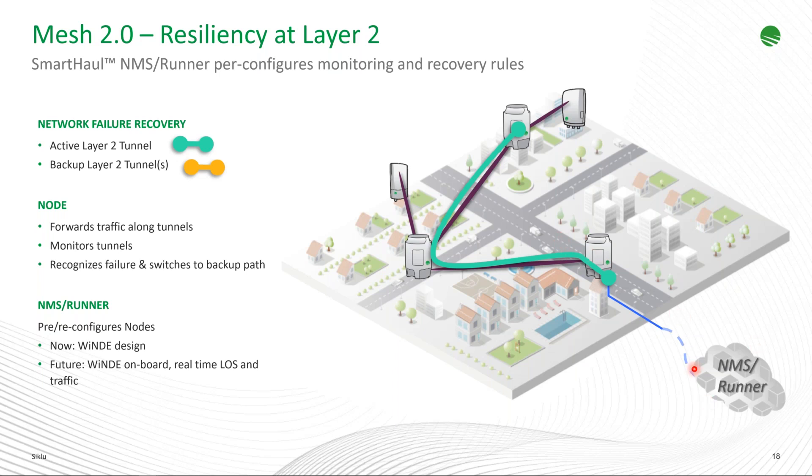The NMS and Runner, when available, will also try to configure additional backup tunnels to ensure the network is ready to react to further events. This is all contingent on the design coming from Windy. As development matures, the planning engine will move from offline to online, integrated within Runner, able to leverage actual reported line-of-sight from network elements — not just the theoretical design. If a tree has grown and blocks a planned link, the online planner can design an alternate path per the organization's KPIs.